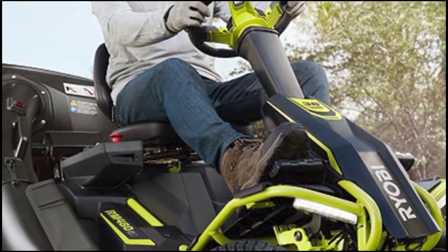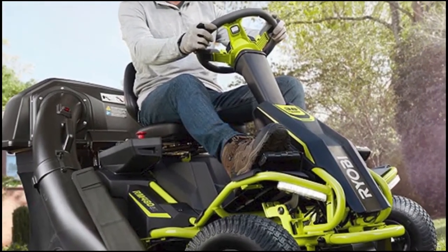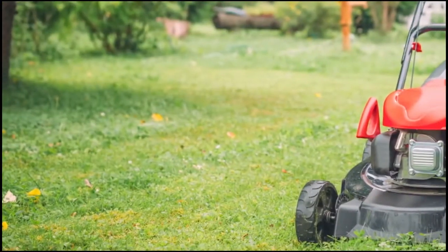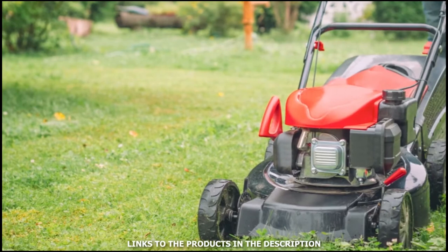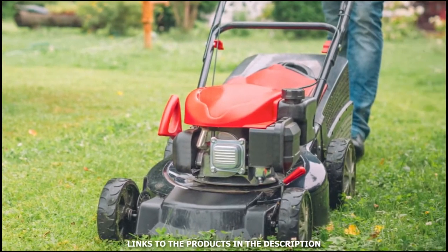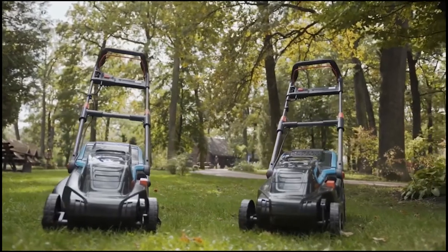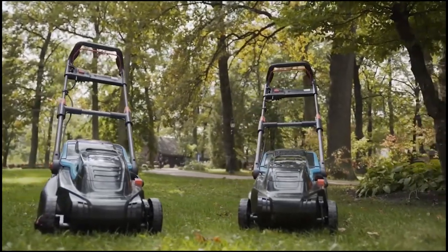Hey guys, I'm Steve from Trim That Weed and welcome to our review of the best zero-turn lawnmowers for hills. You'll find the links to the products in the description and you can use the links to check the latest prices and other user reviews. Make sure to watch until the end to know our final verdict on which zero-turn lawnmower is the best.